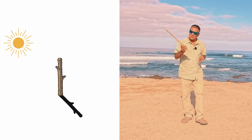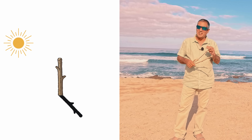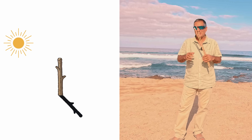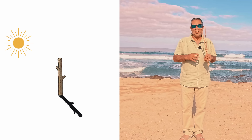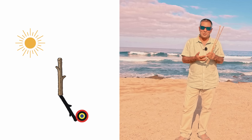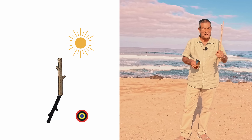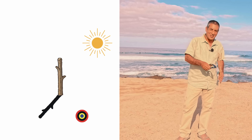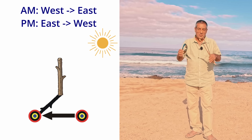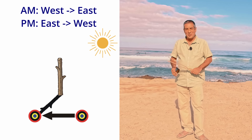Most people think that you can put a stick into the ground and watch its shadow for a while and get an accurate east-west line. This is a very common belief, and the reason for this is that there are millions of YouTube videos, websites, books, magazines — you name it — they all say the same thing: if you put a stick into the ground, mark the end of the shadow, wait for a short while and then mark it again, the line between the two marks will be east-west. Is this true? No.